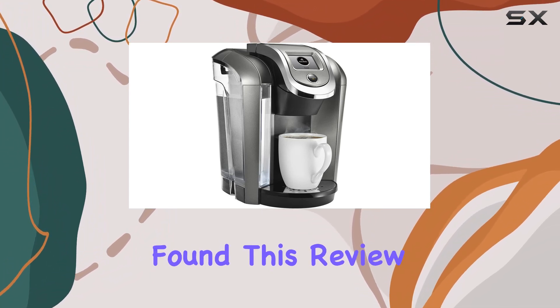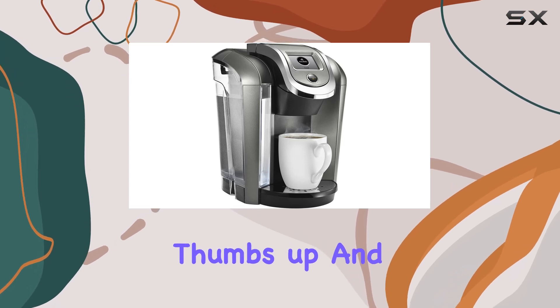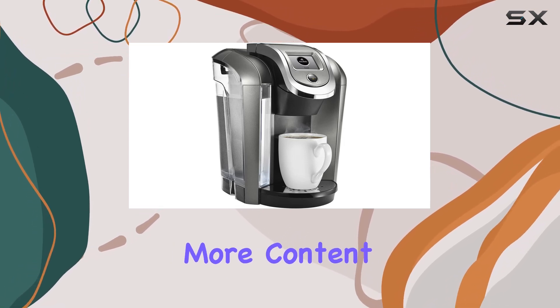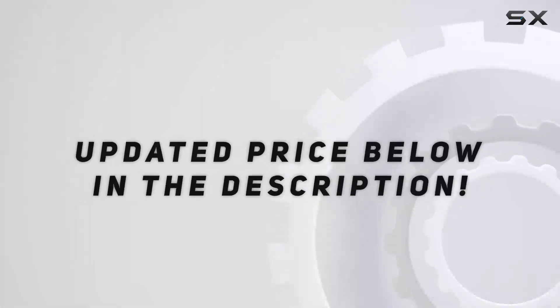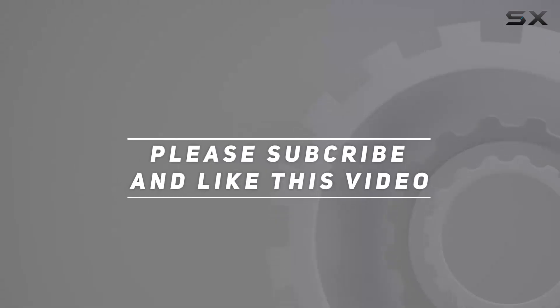That's it for today's video. If you found this review helpful, be sure to give it a thumbs up and subscribe to my channel for more content like this. Thanks for watching, and happy brewing. Check out the video description for an updated price.